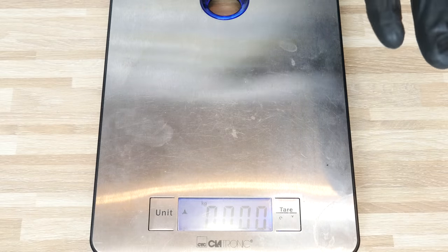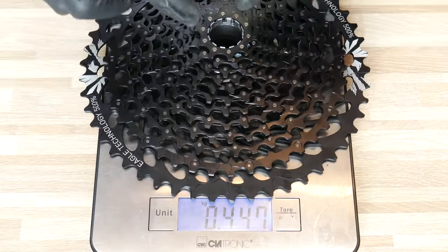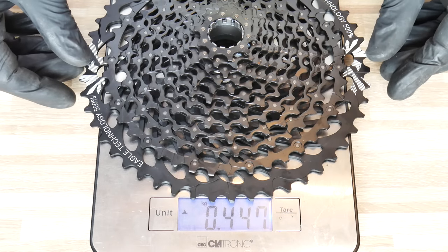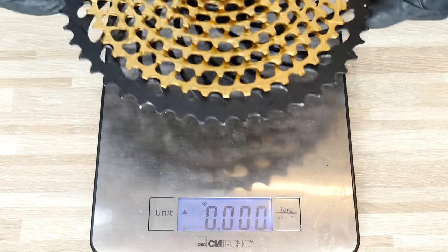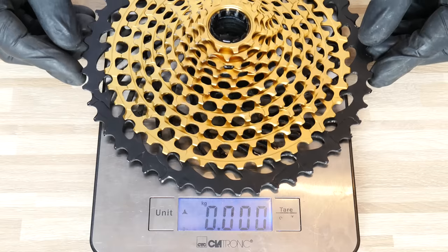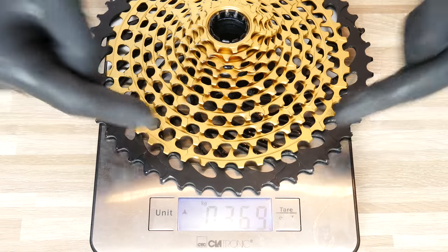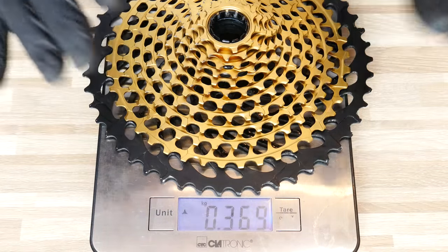Now the cassette. The GX cassette — all steel cogs with 123 pins — weighs 447 grams, covering 10 to 50 teeth cogs. The XX1 cassette weighs 369 grams — the gold cogs are one block of steel, and the largest black cog is made of aluminum.